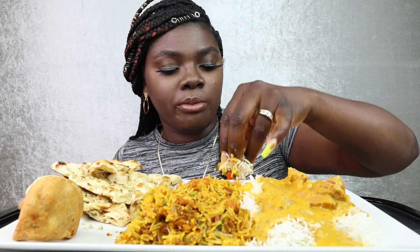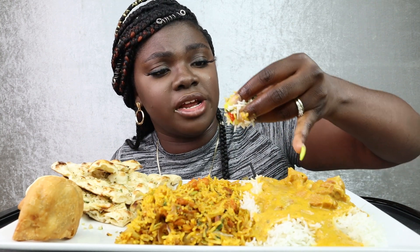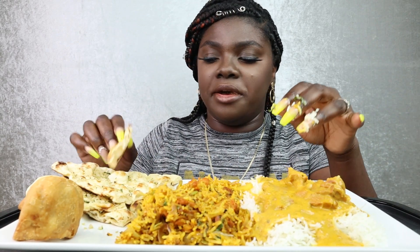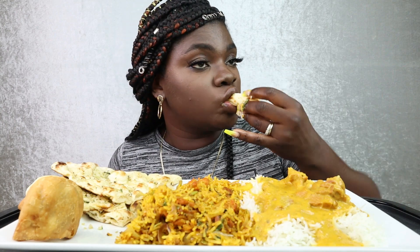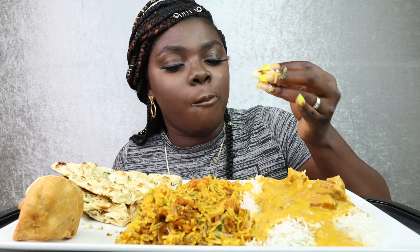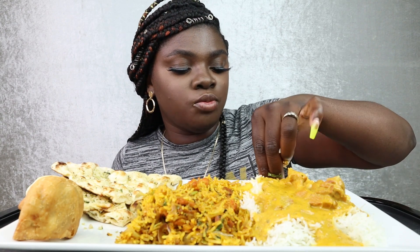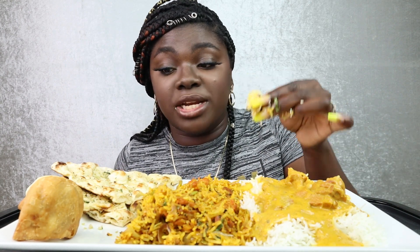I went to a place in Vacaville called Clay Oven — I think that's the name of it. This is delicious, this is so good. I hit up the sister circle like, my video is messed up. Honey said, we got one job: just sit in front of this camera, press record, and eat — and we tore that up. This ain't nobody's keto, this ain't nobody's low carb. Nothing about this is low carb, okay, nothing.